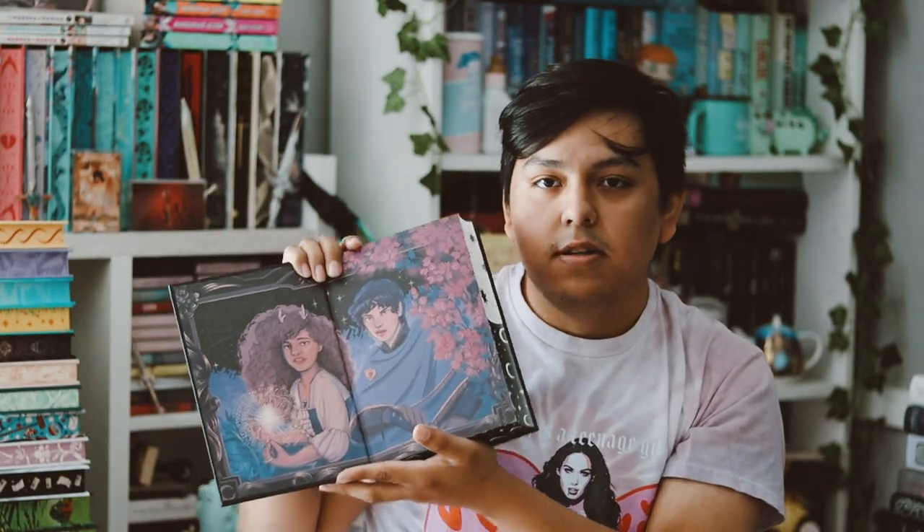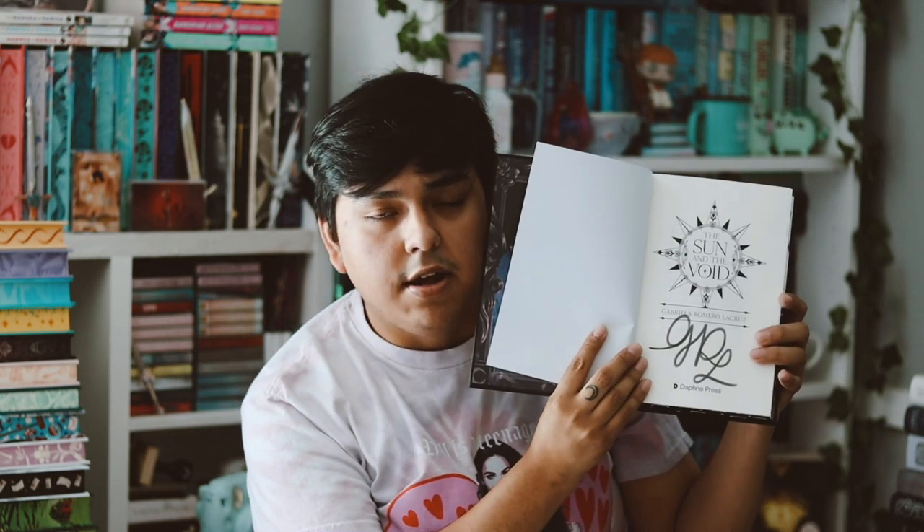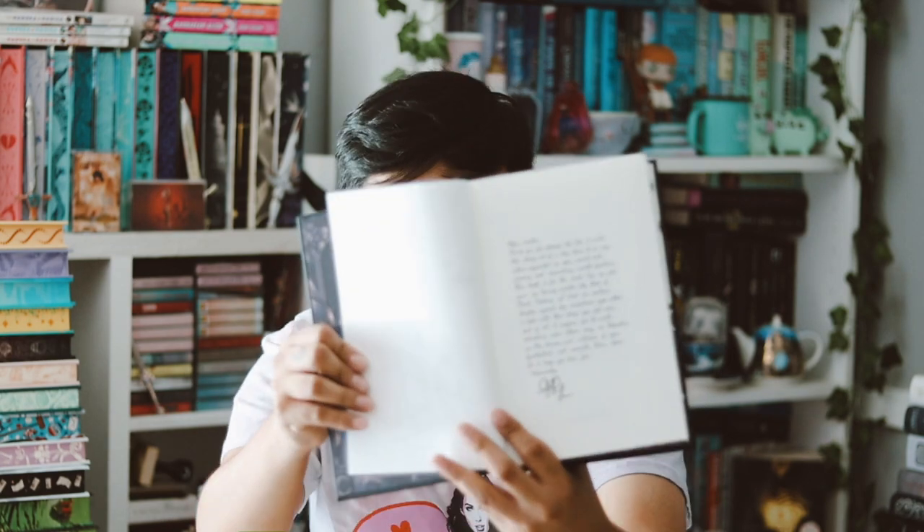The endpapers are stunning — I love this artwork. I don't know who the artist is, but whoever designed these endpapers did a beautiful job. They are the same on the back, which I don't mind because the artwork is so pretty. And this is signed by the author, which is so good — Illumicrate has been doing a lot of digital signatures lately which I don't like. This one also has a bound-in author letter, which I really appreciate.